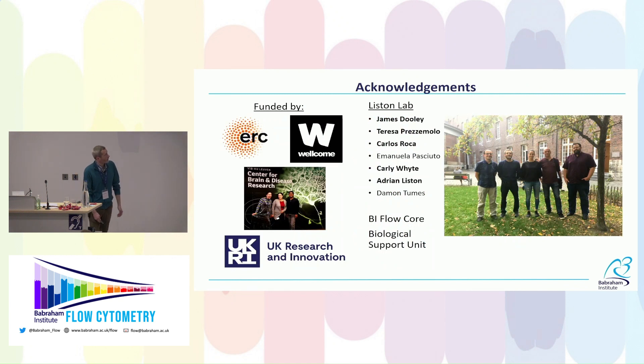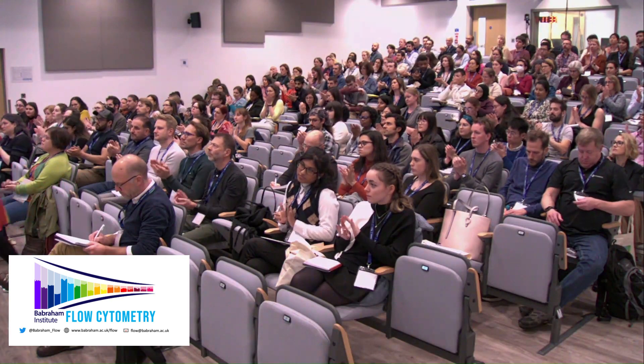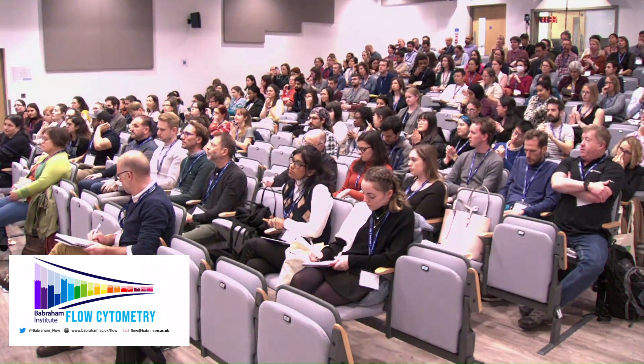That's the talk — I hope I've convinced you this is worth checking out. We'll put together a paper coming out in Current Protocols in Cytometry soon with more details. Thanks to Teresa Pretzamolo, Carly White, James, and Adrian Liston who runs the lab, to all the funders, the flow core, and the animal unit here at Babraham.